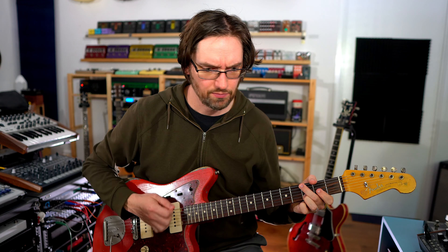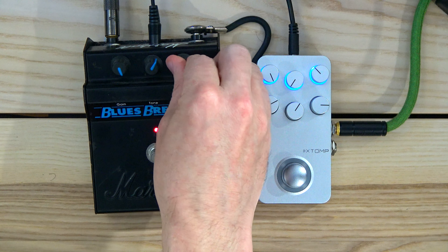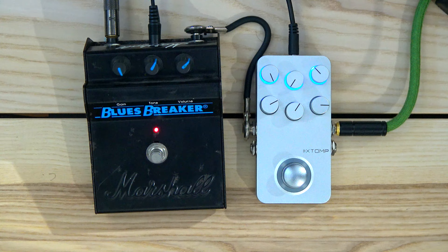Gain all the way up. Now switching to humbuckers — 1981 AS-100 by Ibanez, all stock.